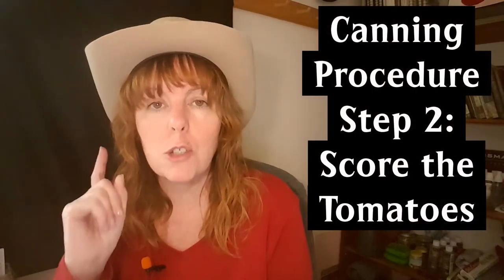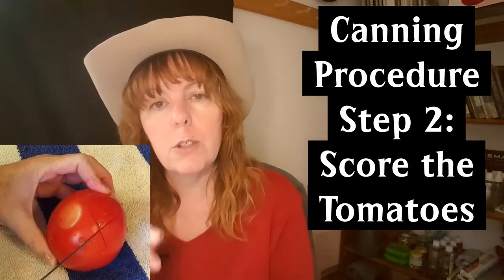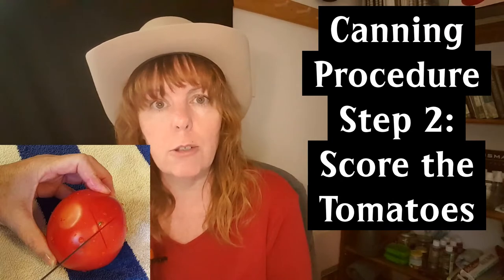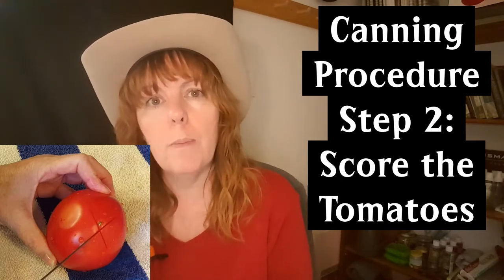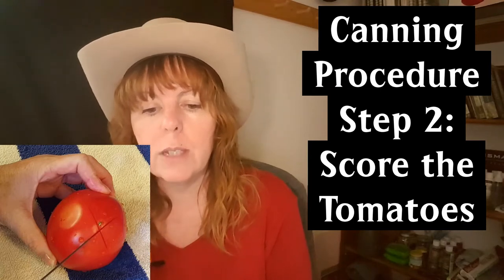Step two: score the tomatoes. Take your washed tomato, turn it upside down so the bottom is facing you, take a sharp knife, and cut an X into it. Do this with all of your tomatoes.